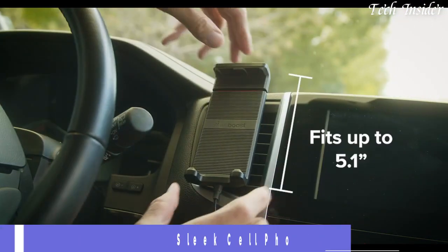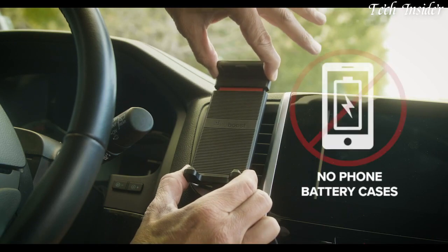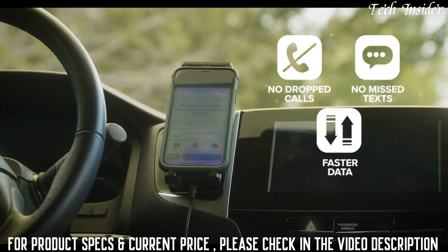The Drive Sleek features a boosting cradle ranging in size between 5.1 inches and 7.5 inches in length. Once your device is secured in place, you immediately start getting better coverage, putting an end to dropped calls, missed texts, and slow data speeds inside your vehicle.